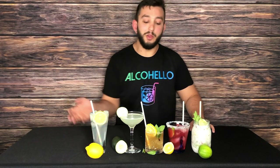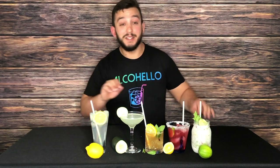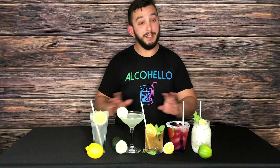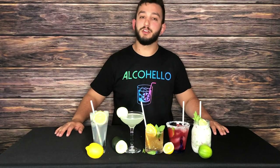Thank you so much for watching Alcohello. These are your quarantine cocktails — I really hope you enjoyed them. Sip sip, my friends. Please like and subscribe, make sure you hit that bell, and comment below if you have anything to say. All of the stuff you see here today are in the links below. Thank you so much for watching.